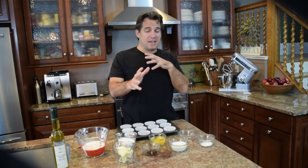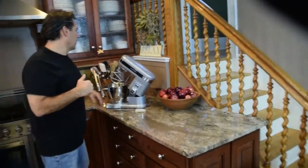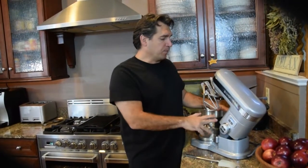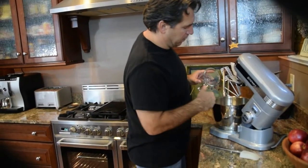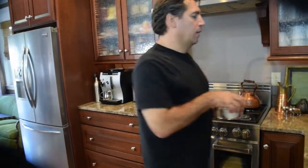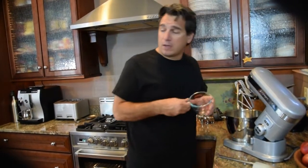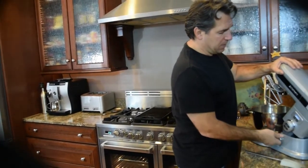We're going to walk right over to the mixer and mix everything up. I've got a Cuisinart mixer which I love. I'm going to grab our butter — half a stick, softened, not melted — and mix in the sugar. What you want to do is cream the butter: take the butter, mix it with the sugar, and it's going to get light and creamy.